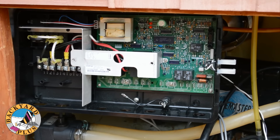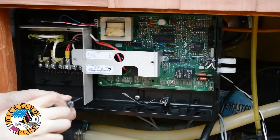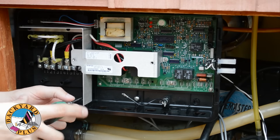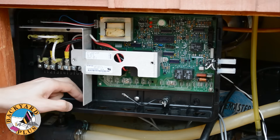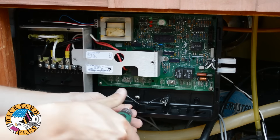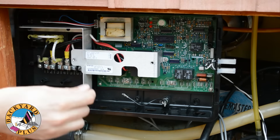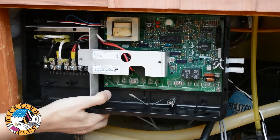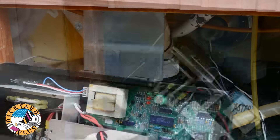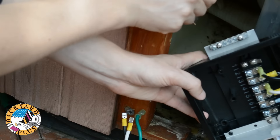Now that all the components are free from the control box, remove the two silver Phillips head screws in the bottom back of the control box. Then slide the control box to the right and it should drop down from the bracket. Lastly, disconnect any grounding wires that may be connected to the bonding terminal on the side of the control box.